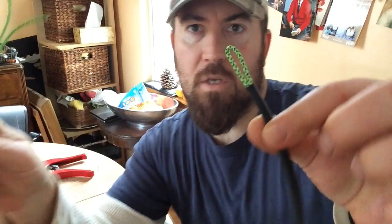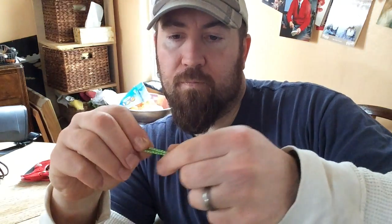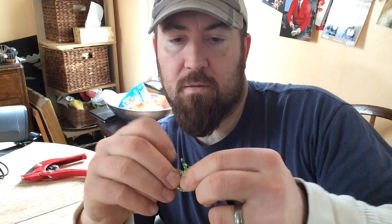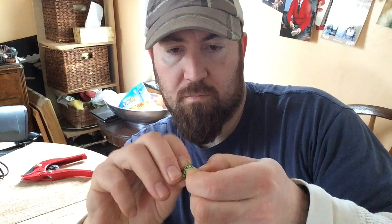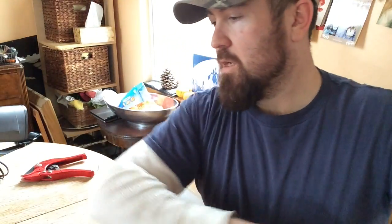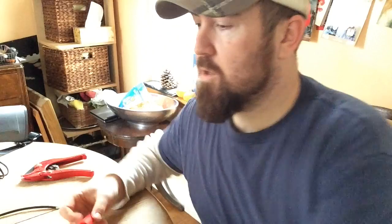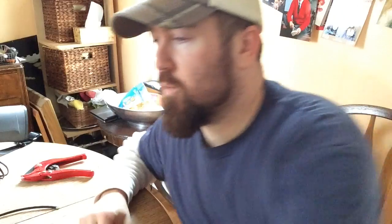Once you've gotten the string threaded through the shrink tubing, it should look something like this — you'll have maybe six inches, maybe a little less, sticking out the end. You're going to want to tie a knot at the end of this, just a simple double-up knot, nothing fancy. Easy peasy.